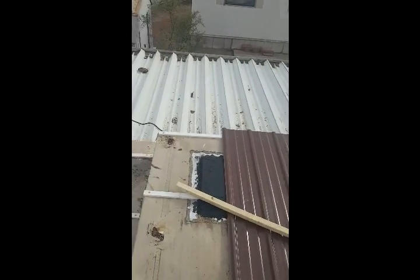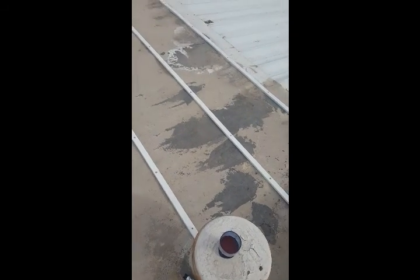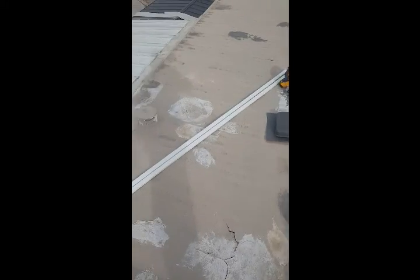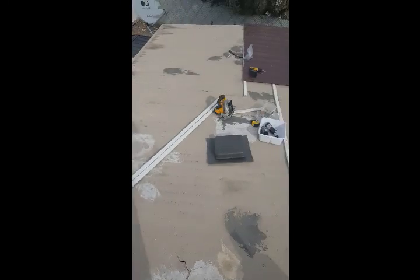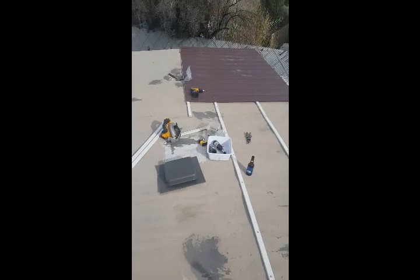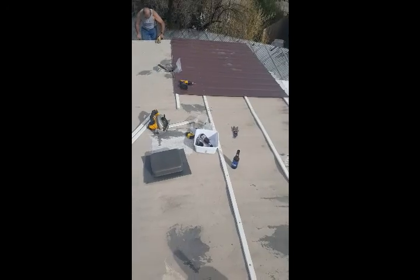Tell me y'all, what do you think — y'all like it? Because as y'all can see, all that black stuff right there and around there — those were holes, and he was filling them up with tar so it didn't leak. Well, we've got to replace his flooring now after we're done with this. Other than that, this is what it looks like.